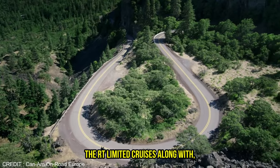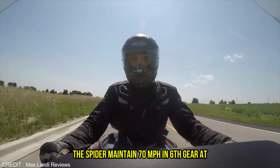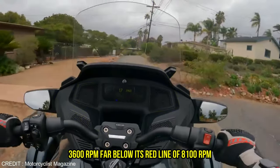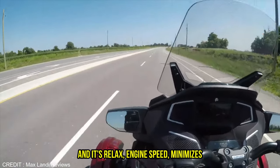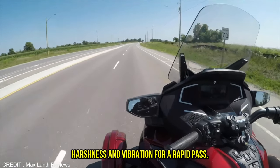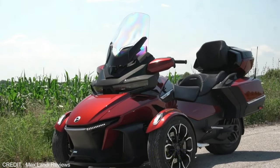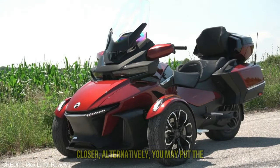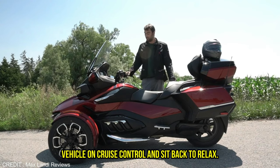The RT Limited cruises along with ease on the wide road. The Spyder maintains 70 mph in sixth gear at 3,600 rpm, far below its red line of 8,100 rpm, and its relaxed engine speed minimizes harshness and vibration. For a rapid pass, a few strokes on the paddle shifter bring the engine's torque peak closer. Alternatively, you may put the vehicle on cruise control and sit back to relax.